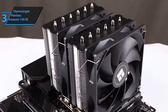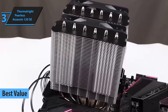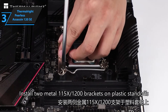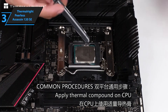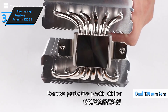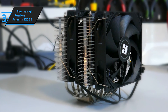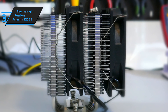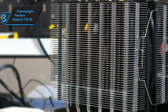We have hand-picked the Thermalright Peerless Assassin 120 SE as the finest budget CPU cooler, providing the best value for your money in 2023. The Peerless Assassin 120 SE from Thermalright is a top-performing air cooler that's been tested by users. Not only does it operate silently, but it also provides exceptional value and performance. It features twin tower radiators and dual 120 millimeter fans, and it can handle Intel's 12900K — the answer is a resounding yes. With the Thermalright Peerless Assassin 120 SE, a pair of TLC-12C 120mm fans are included, with no RGB or lighting, as the focus is on performance at a low cost.